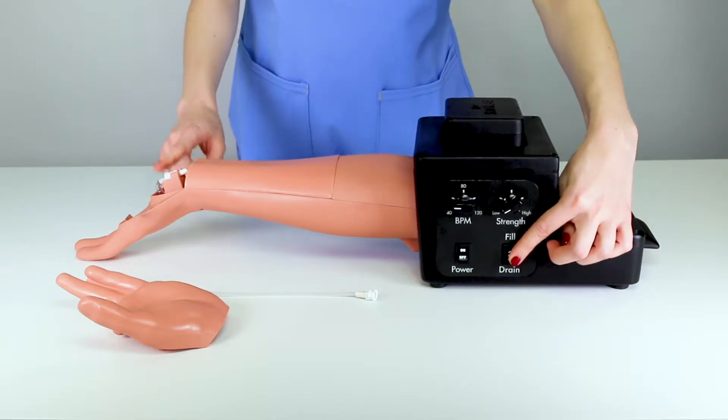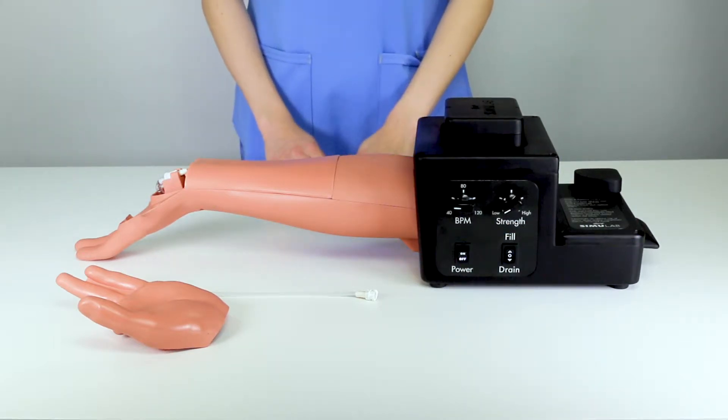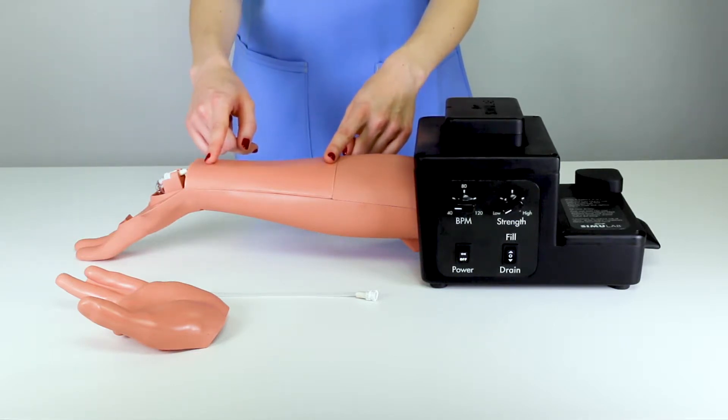Once the system has fully drained, turn the trainer off. It is important to turn the trainer off before removing the tissue to ensure that fluid does not spray from a punctured, pulsing, or draining artery.